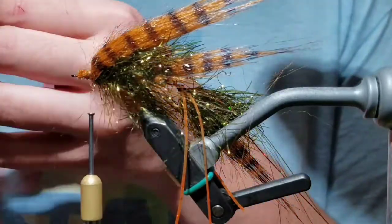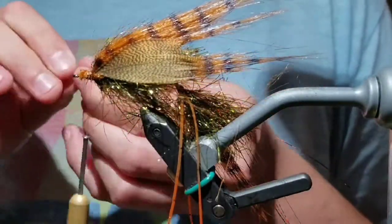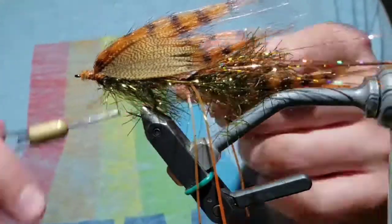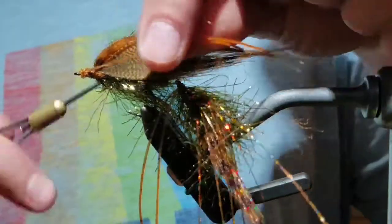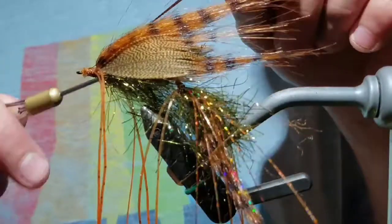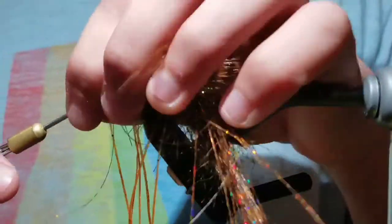Take another five to eight pieces of flashaboo — or in this case, skip that step as it was forgotten. Tie a mallard flank feather colored wood duck on either side of the second part of the fly; they should extend about the second portion of the body and reach just to the second hook's eye. Then bend a rubber leg over the thread and tie it on the near side as you did for the first portion. Now take five to eight strands of flashaboo, fold it over the thread, and tie it on top of the hook. Cut the flashaboo off just extending back toward the last part of the craft fur.